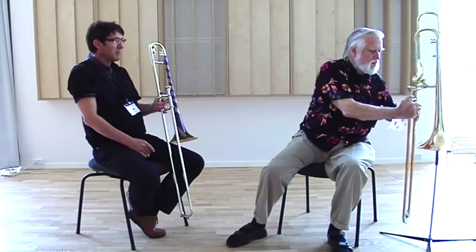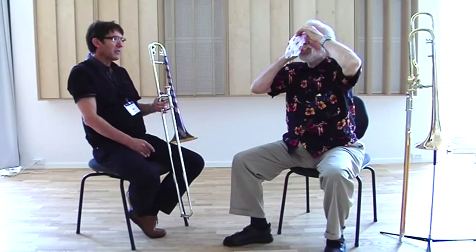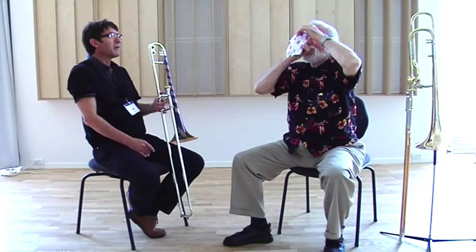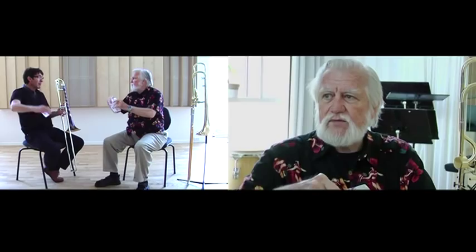You can see it now with this glissando — you can see it up close. The more diminuendo, the easier the upper register is. Yes. So let's do that with your mouthpiece. Complete diminuendo for the high register, but fortissimo. Yes. Yes.